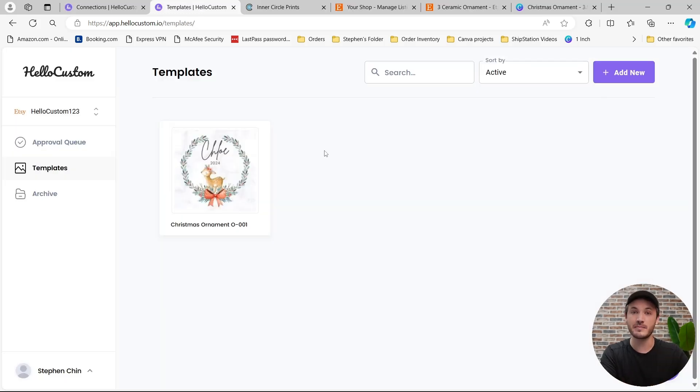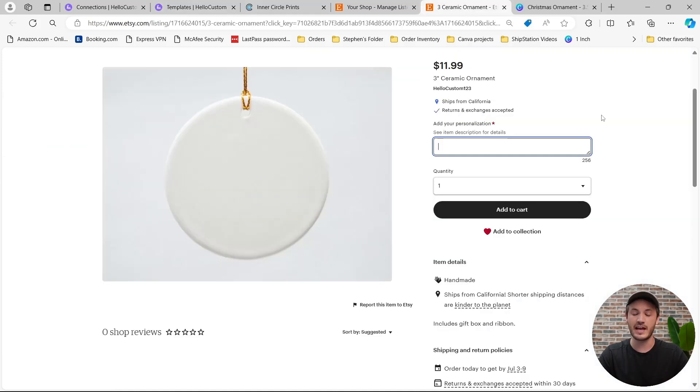Now whenever this product sells on Etsy, HoloCustom knows to use this graphic to personalize it when displaying for your approval in our approval queue. For example, we can go over to Etsy to this product — this is an unoptimized listing — and let's say the shopper typed in: can the name be Samantha and the date be 2024? HoloCustom is going to take this order, find Samantha as the name and 2024 as the date, personalize this graphic, and display it for your approval in our approval queue.